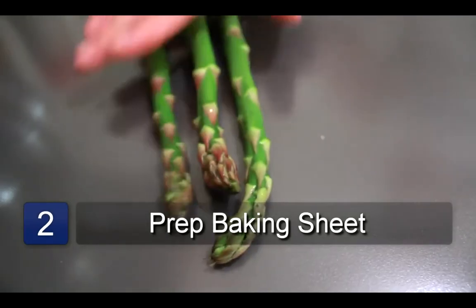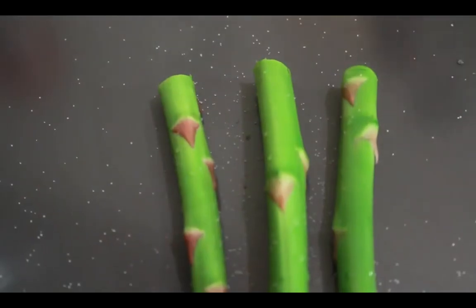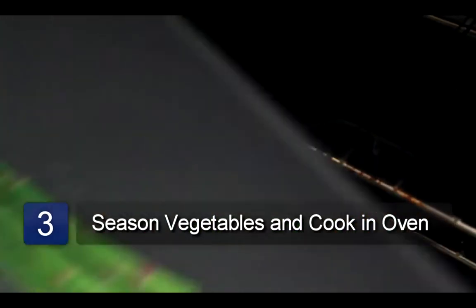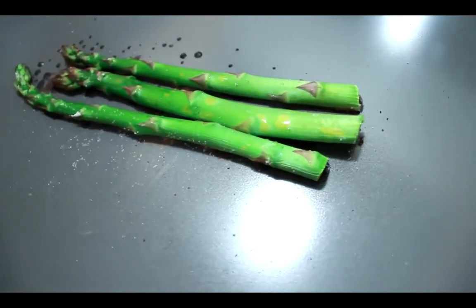Place the vegetables in a single layer on the baking sheet. Now sprinkle the salt lightly over the vegetables and place them in the oven. Roast the vegetables for around 30 to 35 minutes or until they are tender. And that is how you roast vegetables.